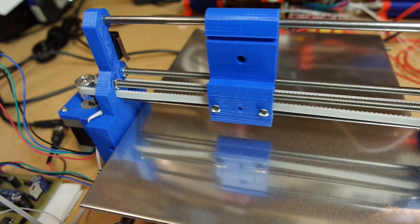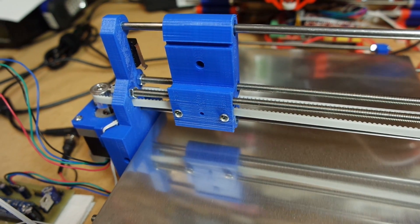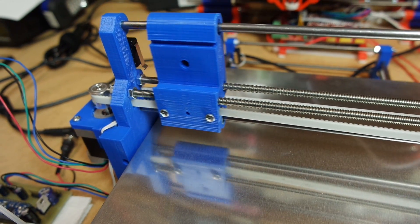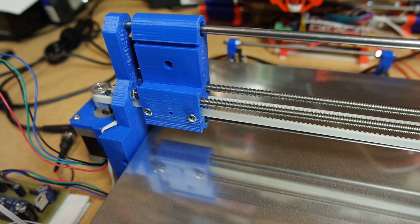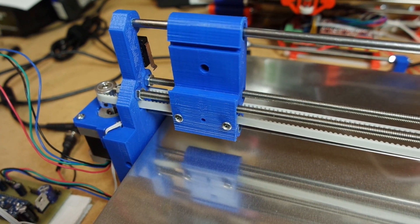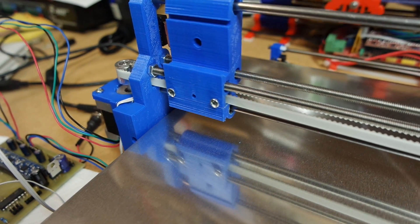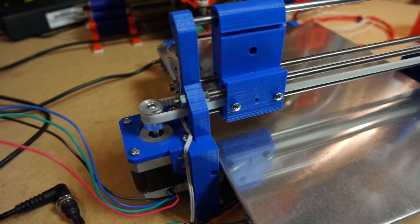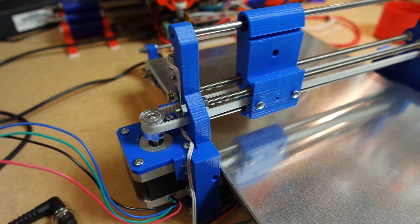Right now in this setup, this is close to the maximum speed that I'm getting with 1/16th of a step. If I wanted to go faster, I will have to decrease the number of steps through the stepper controllers. But everything looks very nice, very neat. It's really quiet, which is something that I was going for, and it is also very fast.